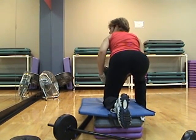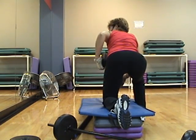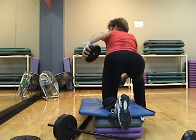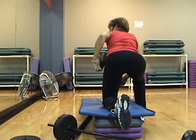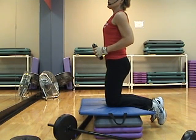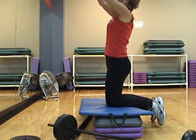Other knee, other hand. Ready, go. Up, up, down, up, down. Last one — now. Both knees on the step, facing front. Share your weight between your hands. Push it out away from your body, go overhead.